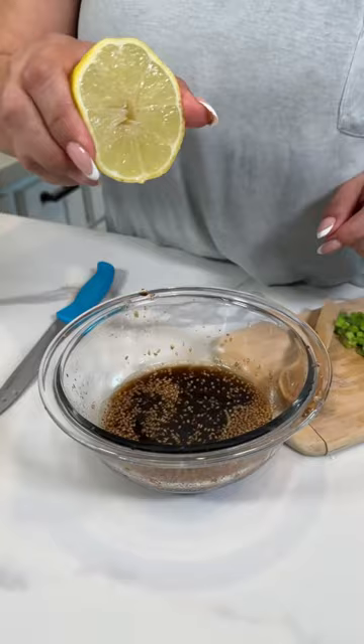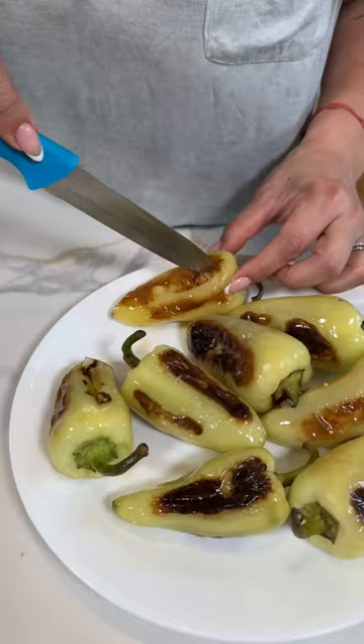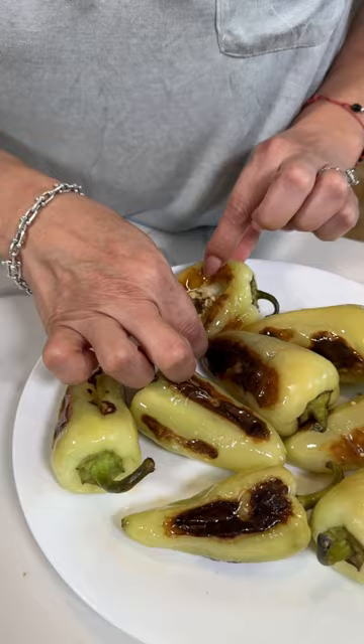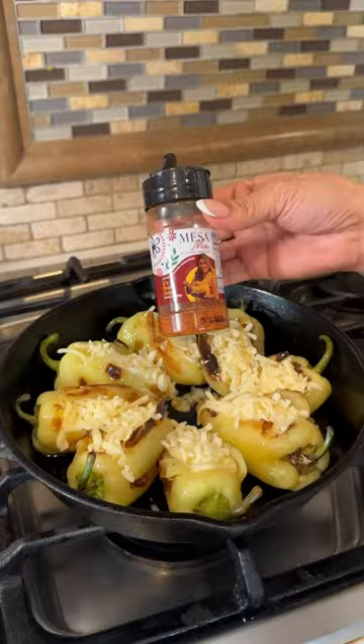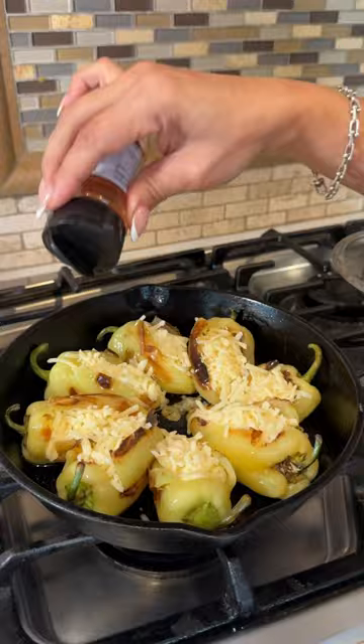And you're gonna be using half a lemon. Let's make a slit and we're gonna remove all the seeds. Now let's stuff them with cheese. Put them back in the skillet, and to give it a sazón, we're gonna be using my favorite seasoning. Now turn on the heat and we're gonna cover so the cheese could melt.